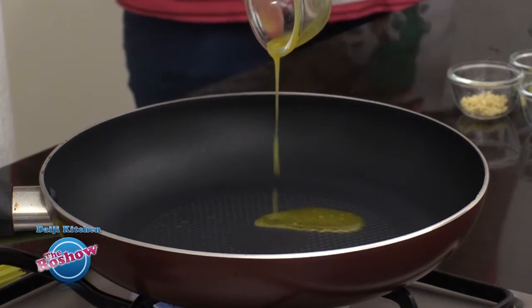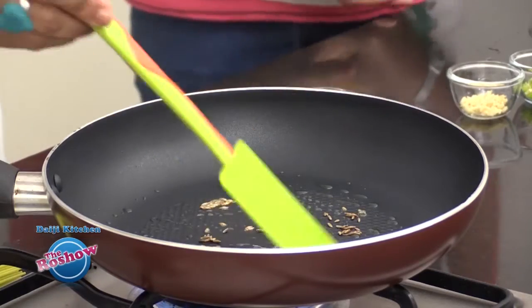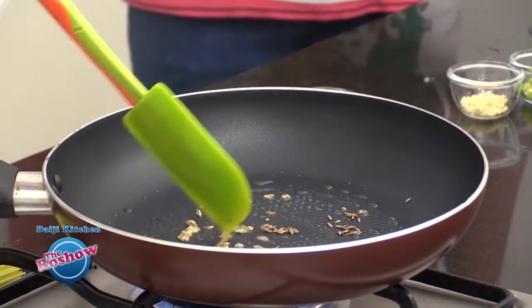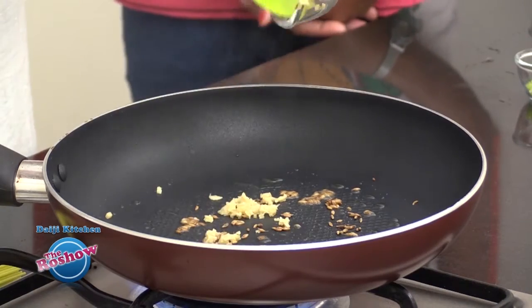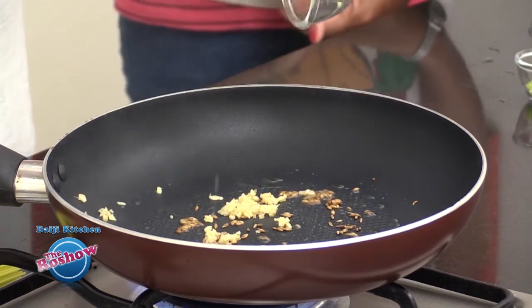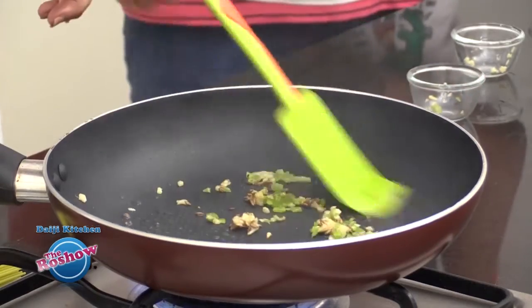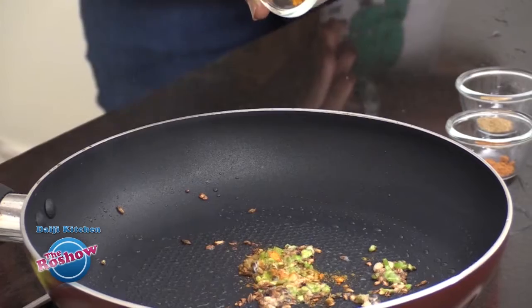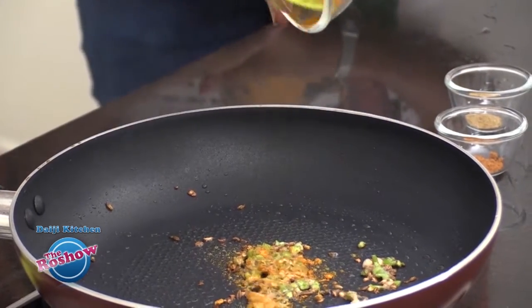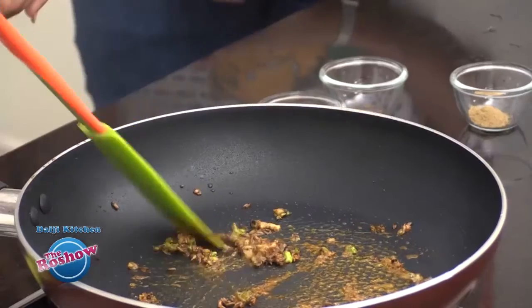Now we take ghee or oil, splutter cumin, and add finely chopped ginger and green chilli. Then add the dry powders: turmeric powder and coriander powder. Keep the flame on low.